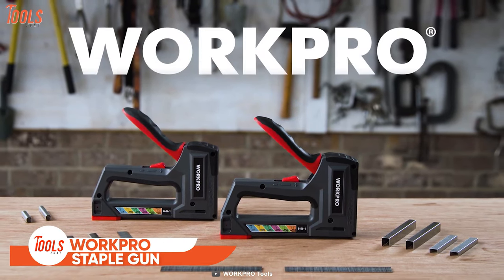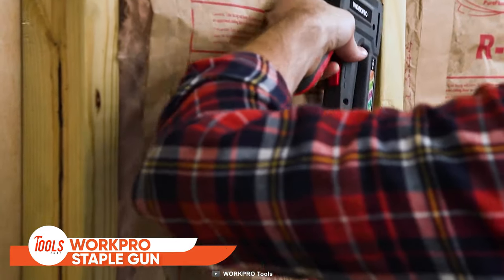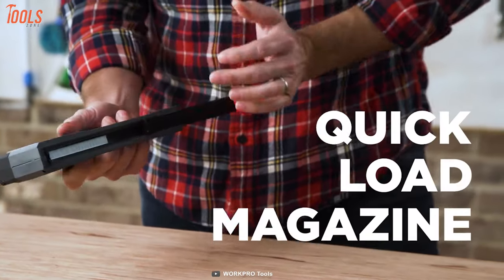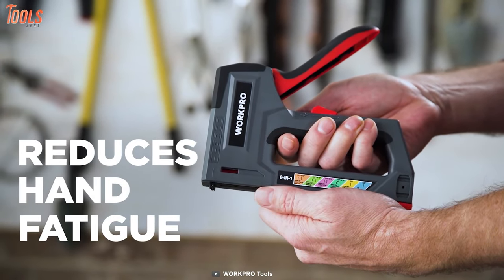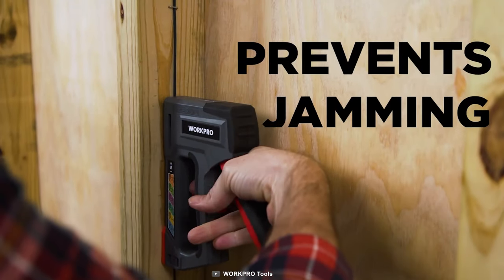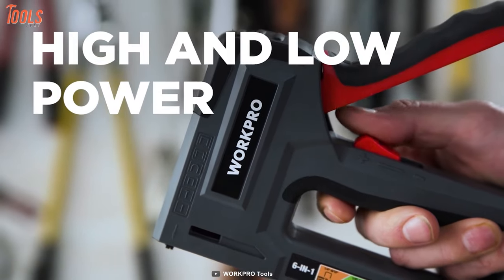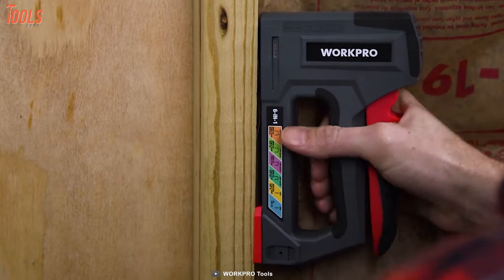This is the WorkPro 6-in-1 Staple Gun — a versatile stapling solution compatible with various staples and nails, bringing absolute confidence to any stapling project. Simply load the staples in the magazine and start nailing. The rubberized grip ensures all your tasks are done in a fatigue-free way. The patented driving mechanism reduces every chance of jamming and saves you time and labor. The high and low power mode lets you select the needed stapling power for hard and soft materials.